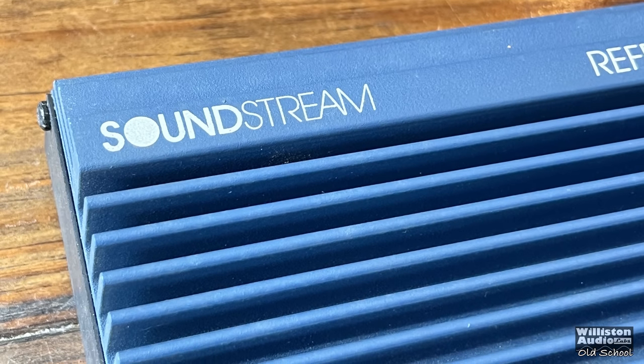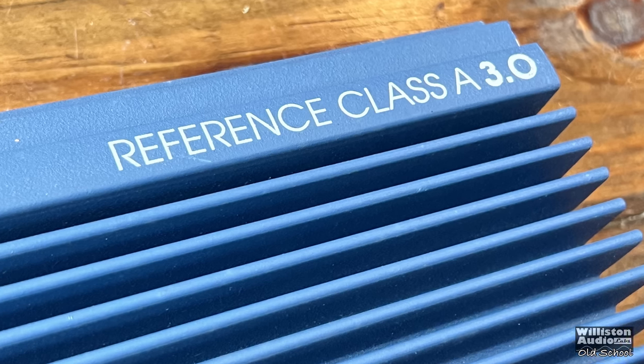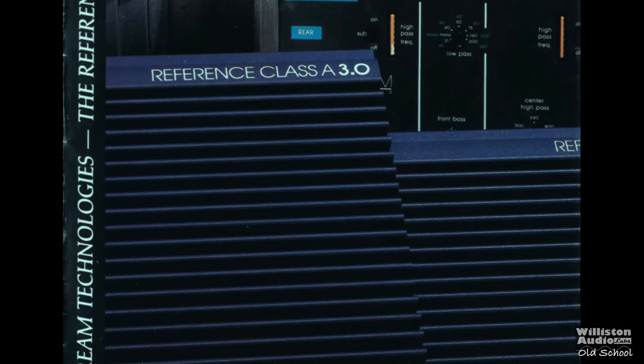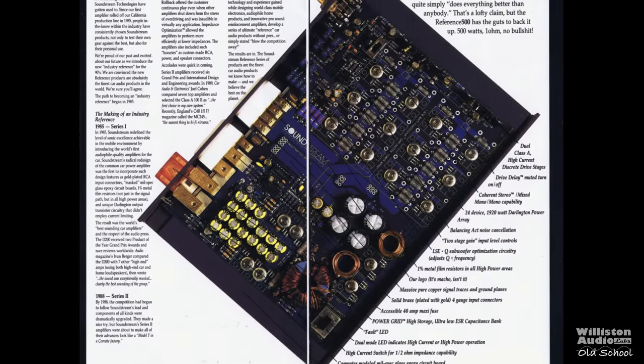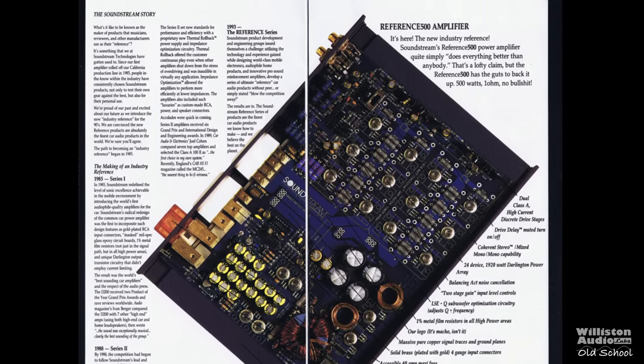Sound Stream Blue Amplifier, the Reference Class A 3.0. You guys know me — we're going to go back and pull out a 1993 Sound Stream brochure. This was the introduction of the Reference series, and these were drool-worthy amps for me back in the day.